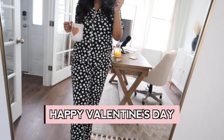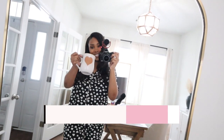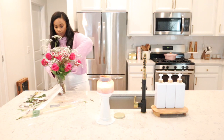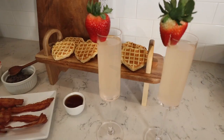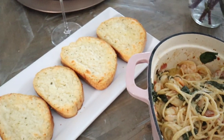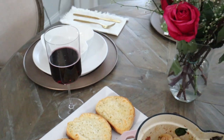Hey guys, it's Lexi. Welcome back to my channel. Welcome to today's video. This video is all things Valentine's Day. I have two delicious recipes to share with you guys — a brunch recipe and also a delicious dinner recipe. So let's go ahead and get right into today's video.